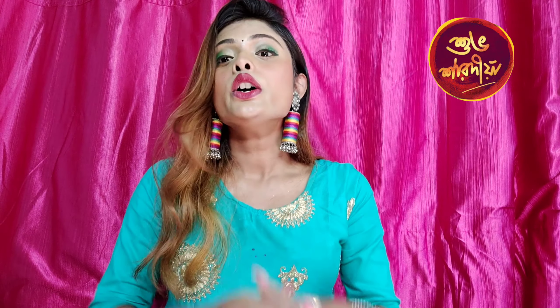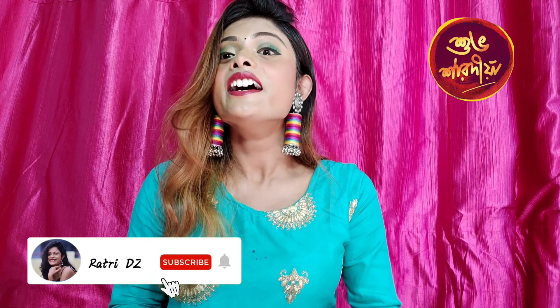What is up my crazy family, it's your fam girl here. I am back with another new exciting video. If you are new, subscribe to my channel, and if you like this video, please like this video.